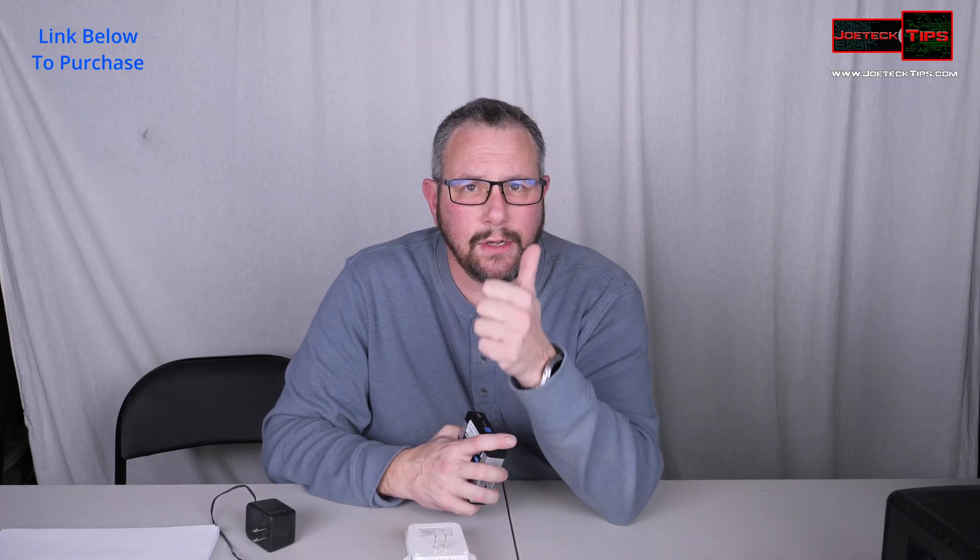If you guys like this video, give me a thumbs up. If you're not a subscriber, please subscribe. Take care and we'll see you next time.